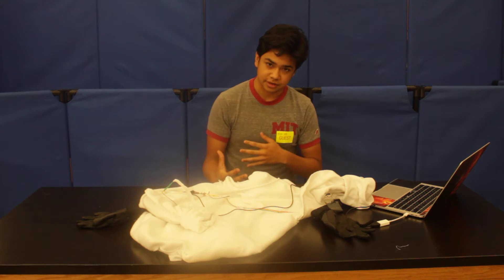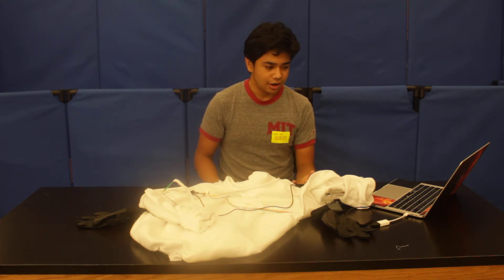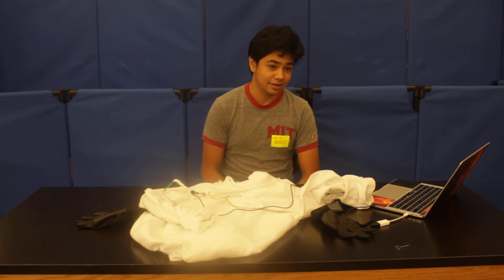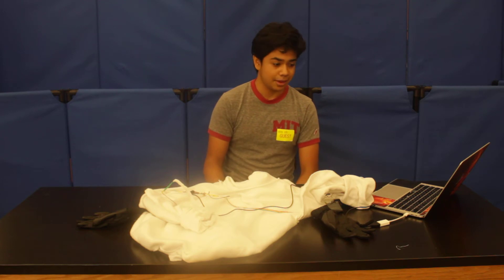And that kind of sucked. But it still works, everything's good. Next, I'm going to just fix this and make it all around just hold up to my standards. So that'll be next — I'll update you when that happens.